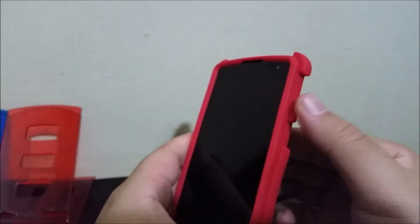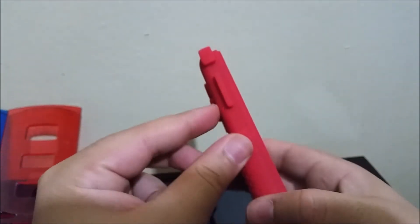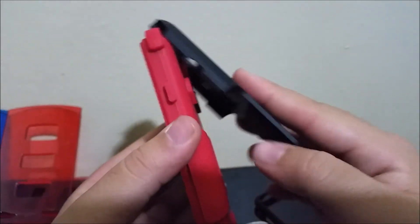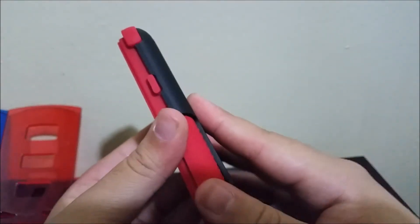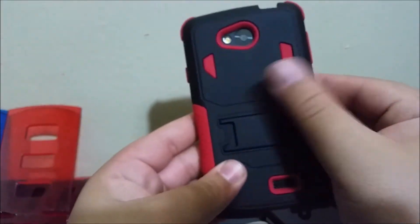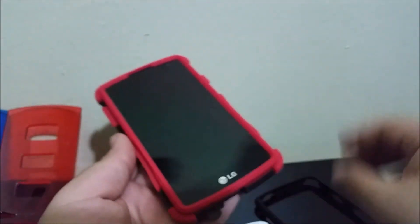Here we have a raised power button, and the same thing for the volume rocker. Now let's put on the next layer, and now the final layer that goes on top.